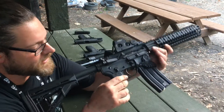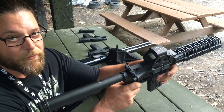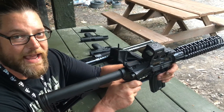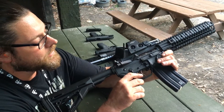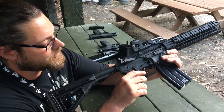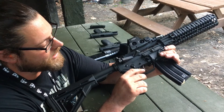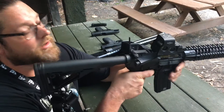Hey Elvis Ammo, this is 8.3 grains of Accurate Number 9 with the 247 grain NOE cast bullet, powder coated. I'm going to show you how it cycles with a regular powered carbine spring, and then I'll throw the Nemo spring in and you'll see the difference on how it cycles.